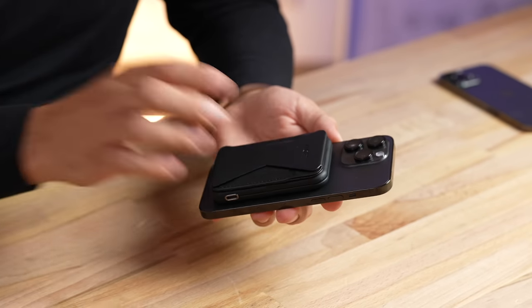Apple did not give us USB-C, so we're still stuck with Lightning.